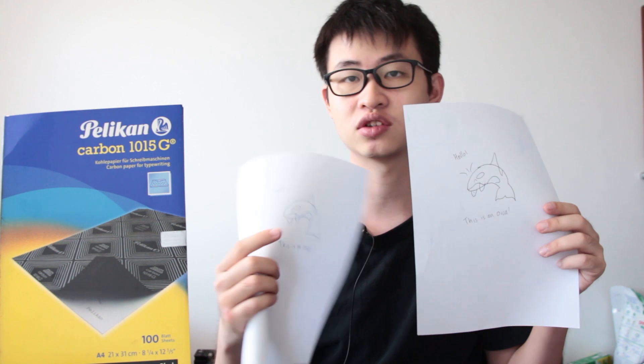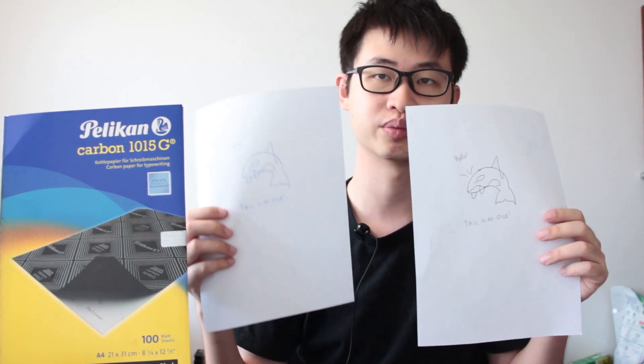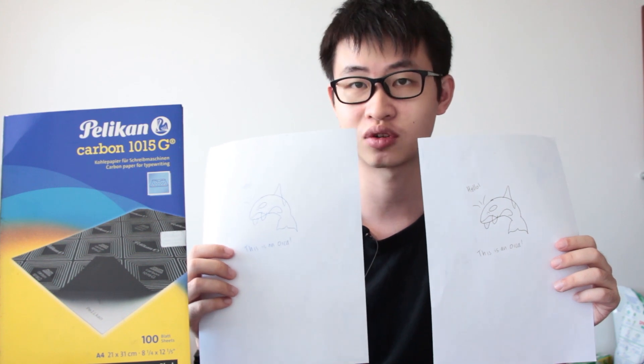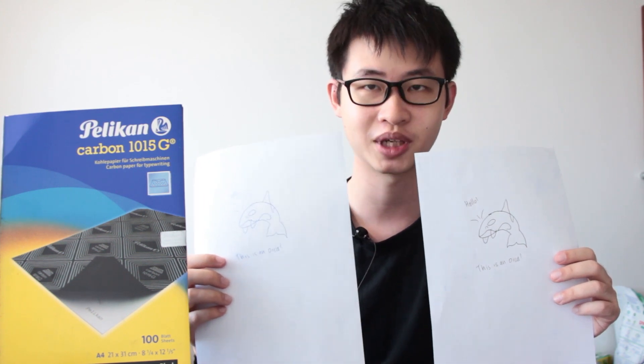Of course, since I'm using black colour ink, one of them looks black and the other one looks blue. But you can see that I have successfully made a duplicate of my handwritten document using the power of carbon paper.